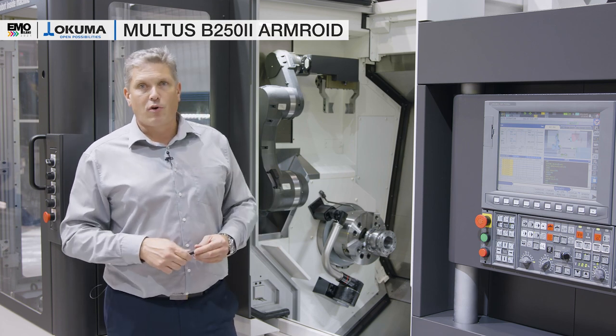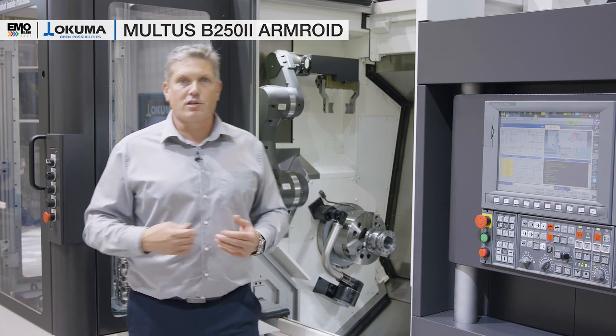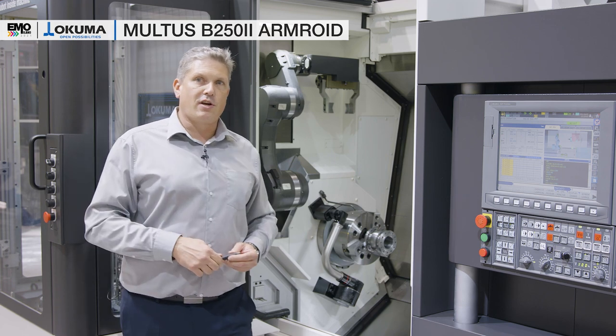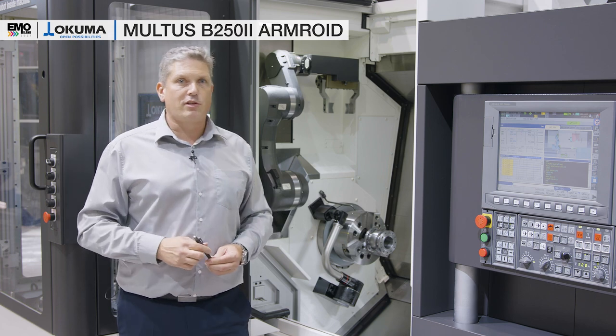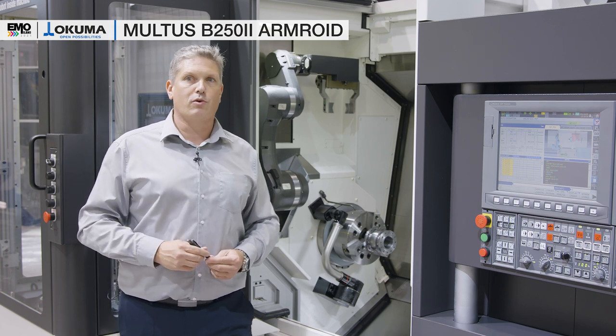If you want to know more about this machine or other products, please visit us here at EMO Milano in Hall 7, or you can contact me and my team anytime at info@okuma.eu. Thank you.